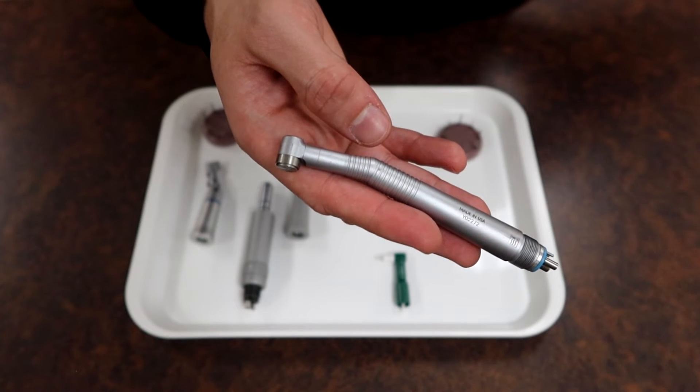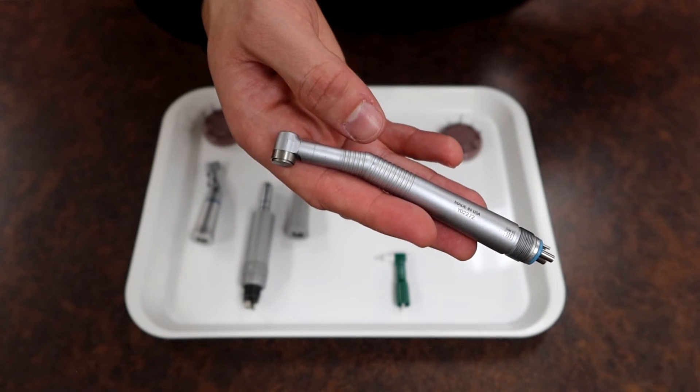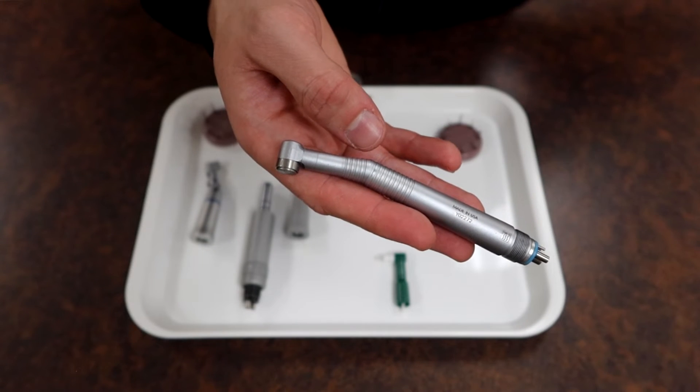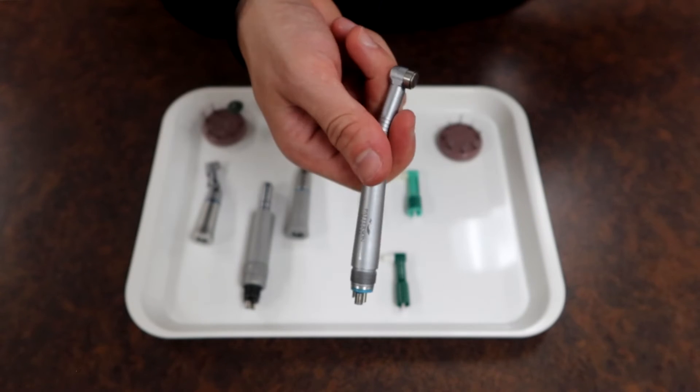The high speed handpiece is used to remove decay, cut teeth, prepare teeth, adjust crowns and occlusions, and much more. This is only operated by the doctor — though assistants may sometimes use it when trimming crowns for temporary crown placement, but never on a patient. It is specifically the doctor's tool of choice.